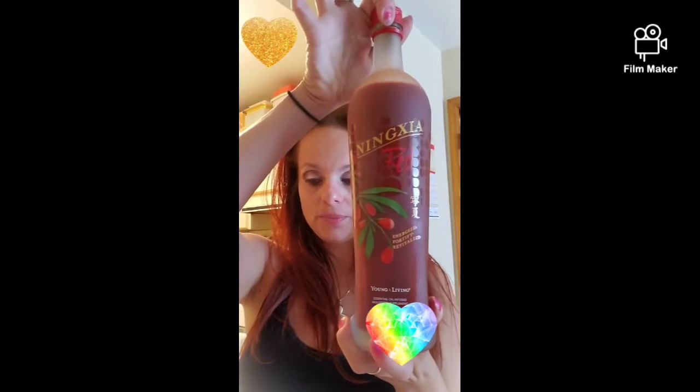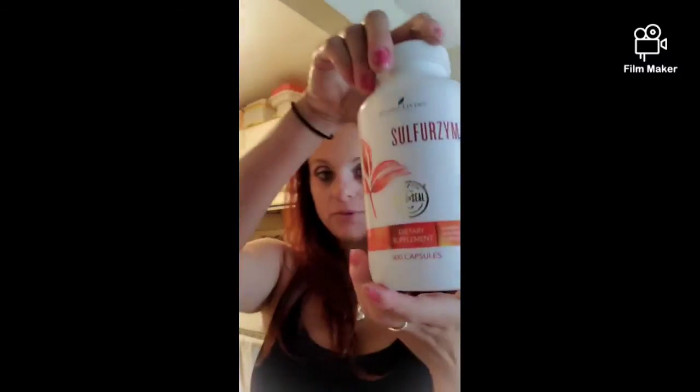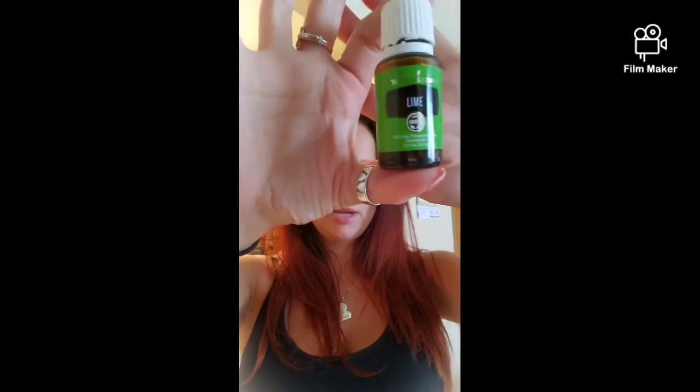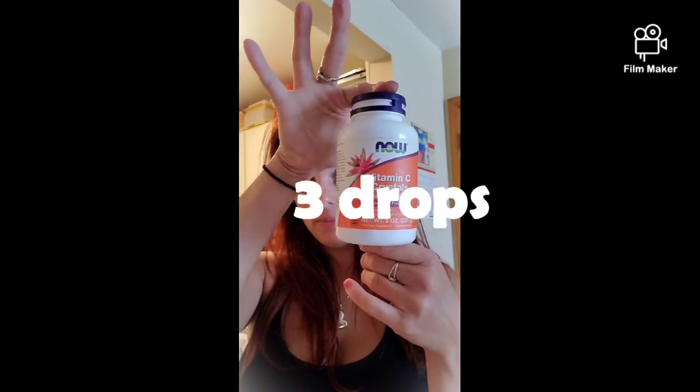Let me show you again: Amino Wise, Sulfurzyme powder — I have capsules. Lime — there is a vitality version; I always get the bigger ones because I use a lot of them, but it's the same oil. And what else I add to mine is vitamin C, collagen, and water. Drink up, feel good — I hope this video was helpful. Bye!